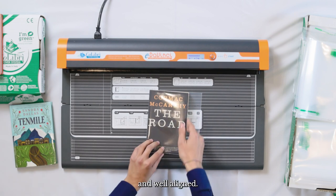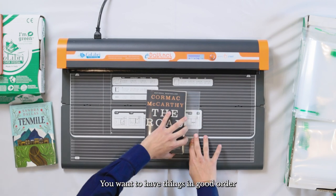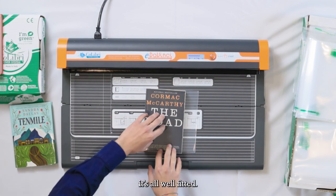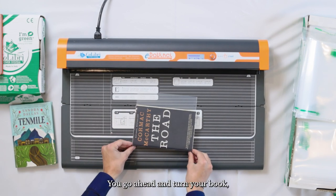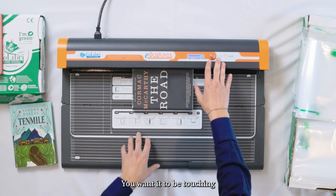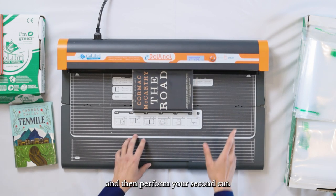Again check that it's nice and well aligned. You want to have things in good order, and once you're comfortable that there are no air bubbles and it's all well fitted, go ahead and turn your book, press it again into the welding bar, make sure you've got no space — you want it to be touching with a paperback cover book — and then perform your second cut.